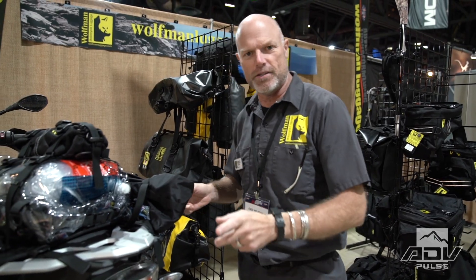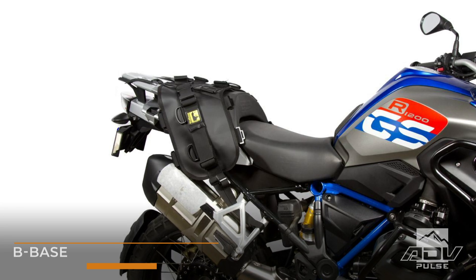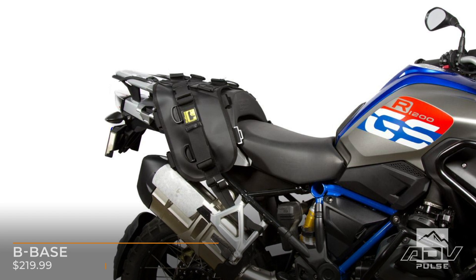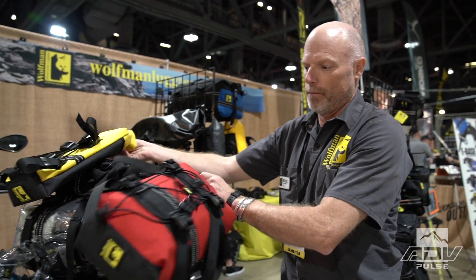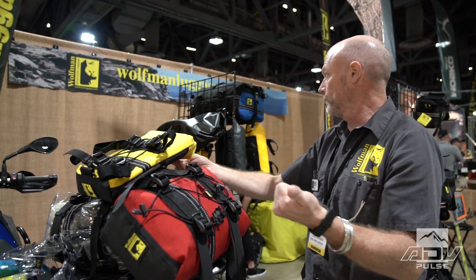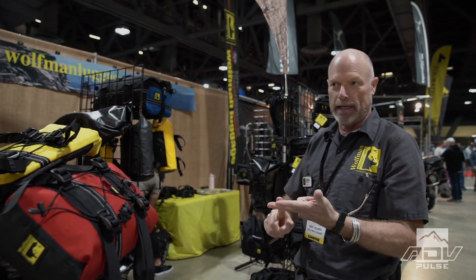Now I'm going to show you the B-Base. The B-Base is designed for bigger adventure bikes and larger dual sport bikes. With the B-Base you can attach all sizes of Rollies — here's a small, a medium — and you can also do them in colors: yellow, red, blue, orange for KTM, and black.